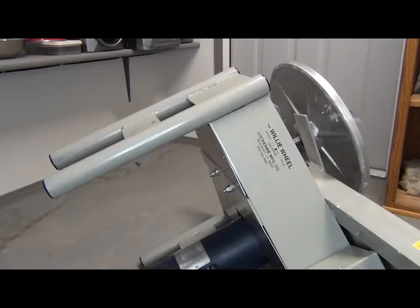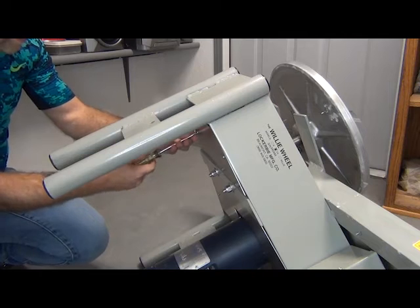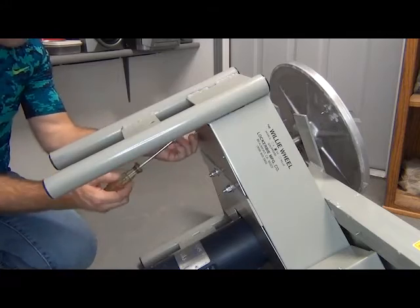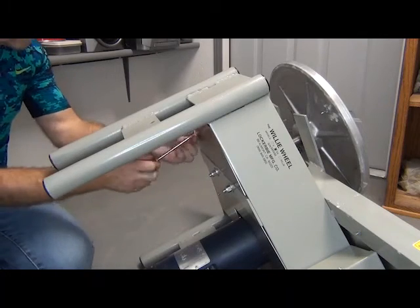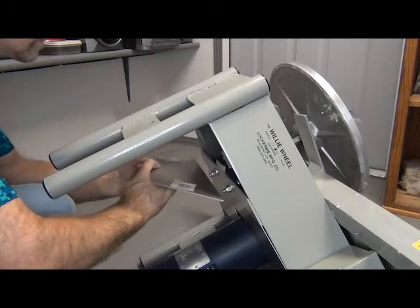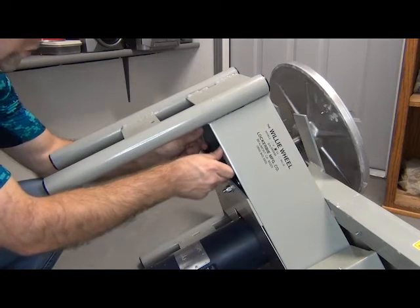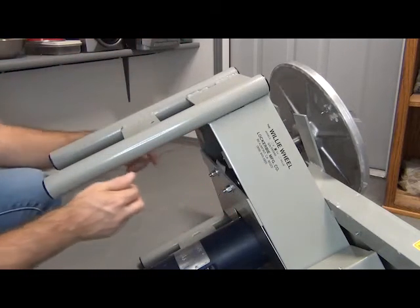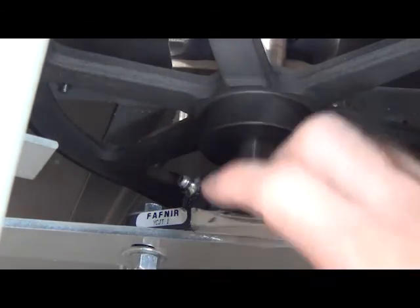And repeat the process for any remaining fittings. There is a panel I have to remove to gain access to my second grease fitting. You will probably have panels and covers you have to remove on your wheel as well. Removing this panel also gets you access to the pulleys and the drive belt, and grants access to this fitting here.